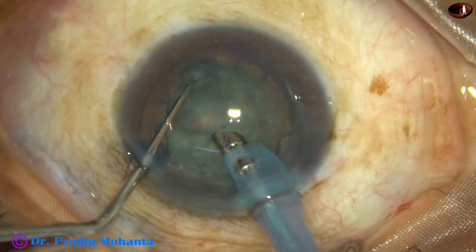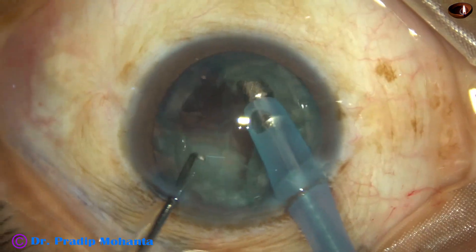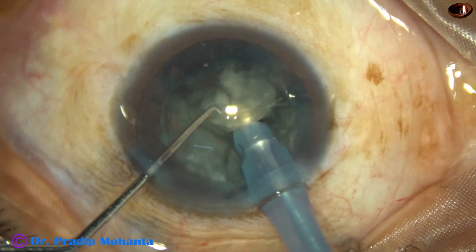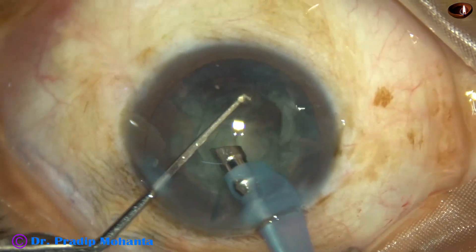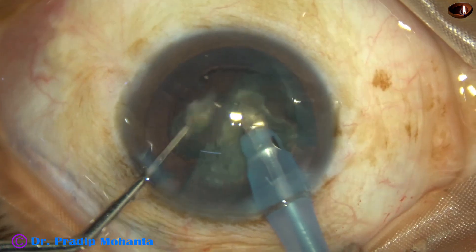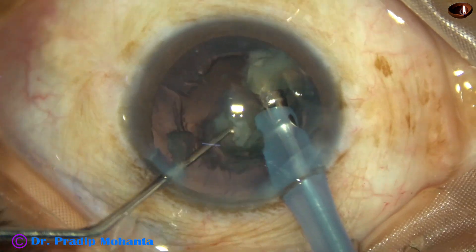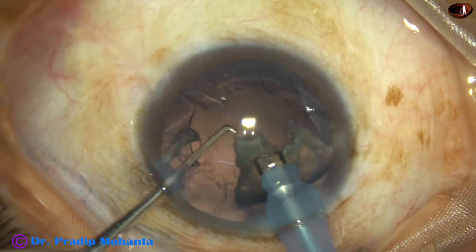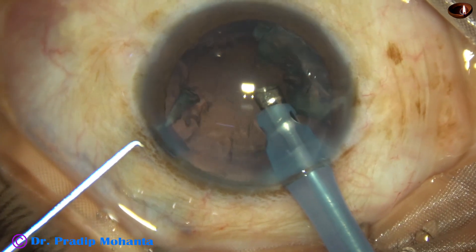And now, the nucleus is divided and we have got three pieces. The pieces are tilted and each nuclear piece is emulsified. At this time, the vacuum is 400 and flow rate is 40. The machine is Oertly Centurion X3. During emulsification of the last piece, go to phaco 3 mode where the vacuum is 250 and flow rate is 25.